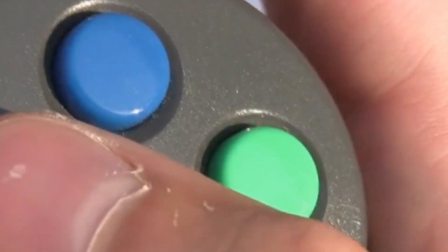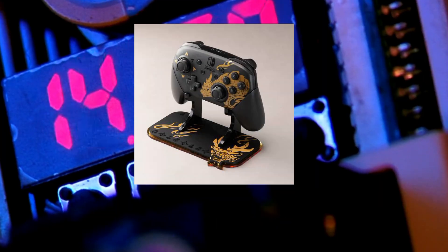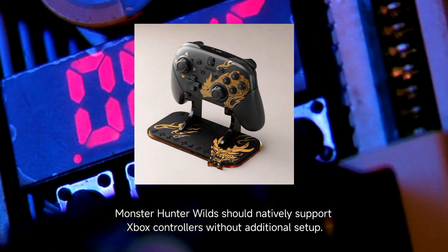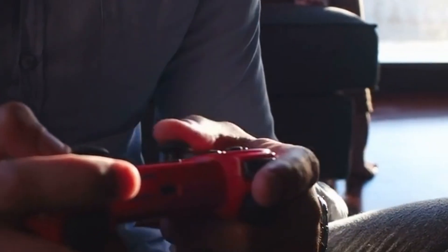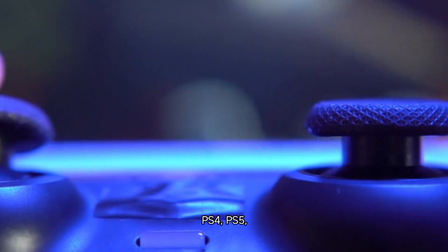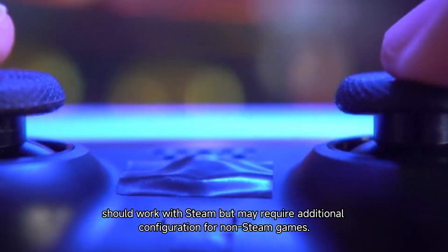Step 2: Check controller compatibility. For Xbox controllers — wired and wireless via Bluetooth — Monster Hunter Wilds should natively support Xbox controllers without additional setup. For PlayStation controllers (PS4, PS5), they should work with Steam but may require additional configuration for non-Steam games.